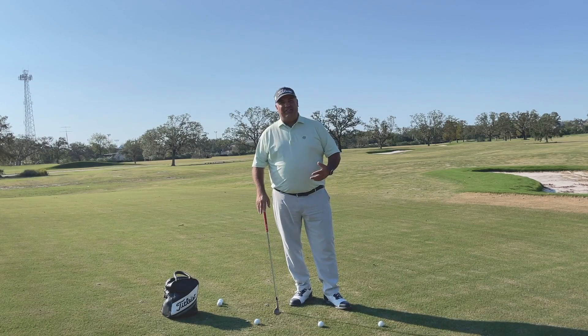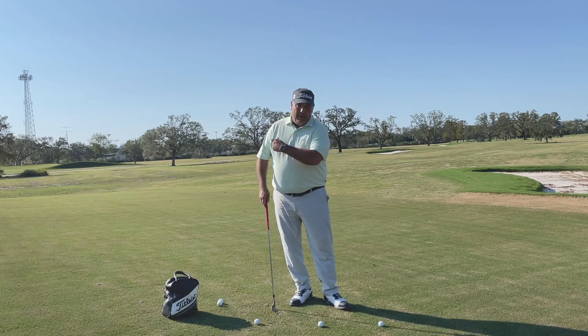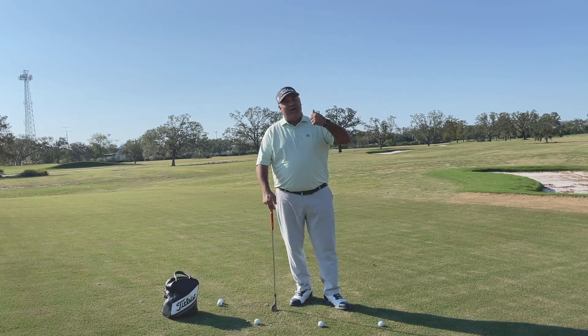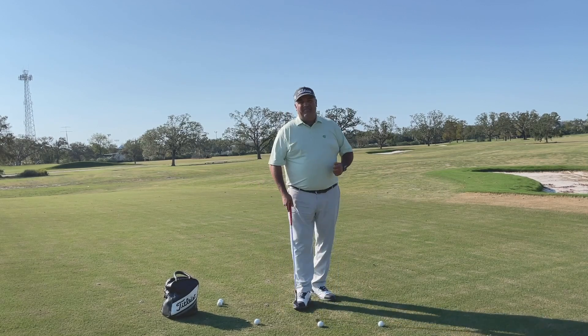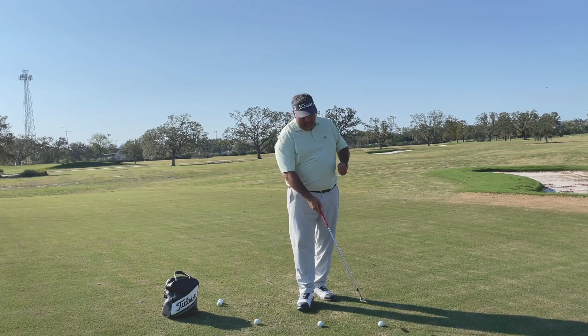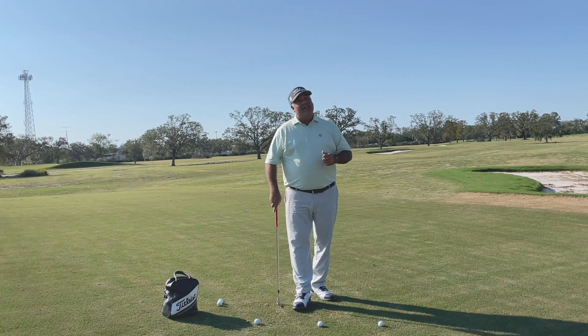I have this drill here that I like to do that helps you get the feel of getting the club up, down, and back up quickly, and that makes the shot go a lot higher. I have one ball on the ground that I'm going to hit, but I have another ball about 12 to 14 inches behind it and another 12 to 14 inches in front of it.